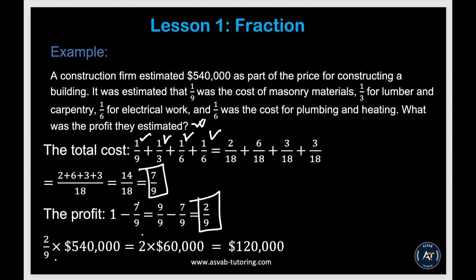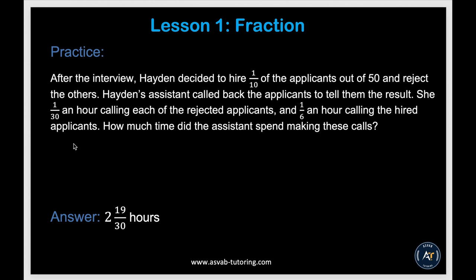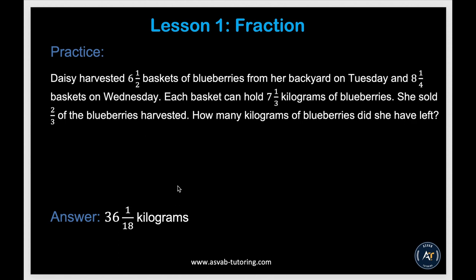So 2 over 9 times 540,000 — multiply top to top, bottom to bottom, then divide — gives $120,000 profit. There are additional practice problems: pause the video and try them yourself, making sure you get the given answers.